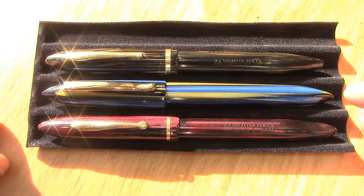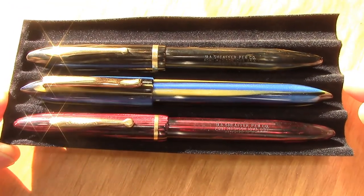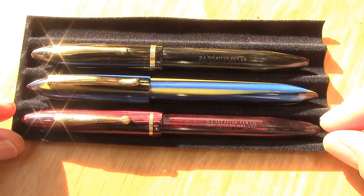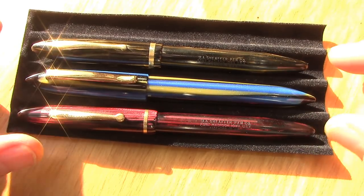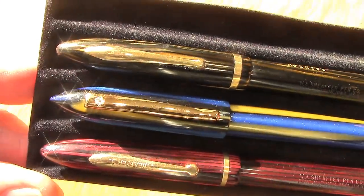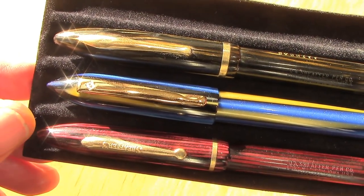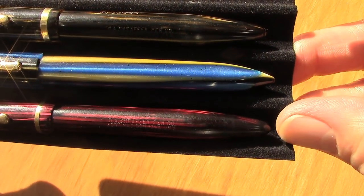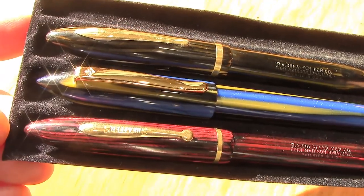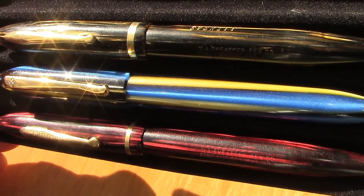Frank relates this design and shape to the Edison Nouveau Premier. But as a vintage guy, I'll go back to the original creator of this balance design: Schaefer. I have two examples here to show how there are similarities in the shape and design — a classic clip design, no finials, and the material is even from the very top of the pen to the very bottom of the barrel. Interestingly, all three have vertical striping in them, which was a classic feature of many Schaefer balances made from the late 20s to late 30s.